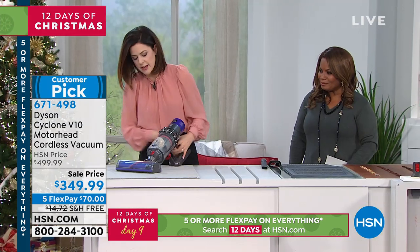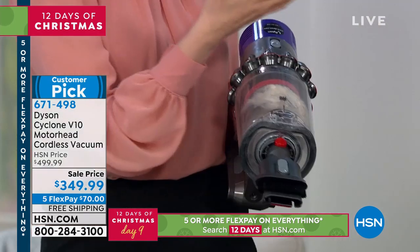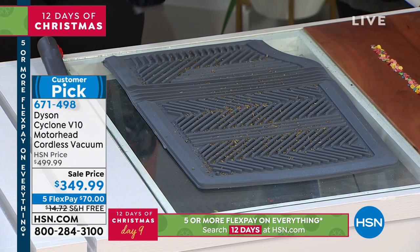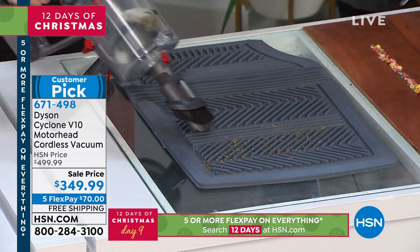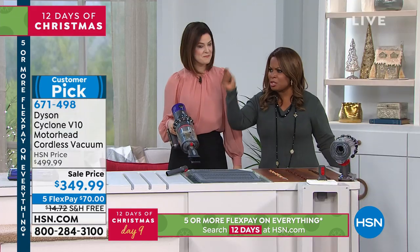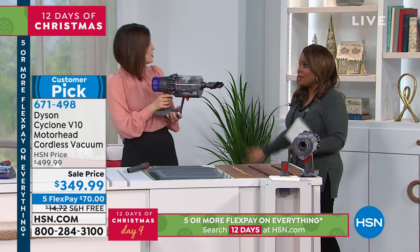Now we're going to a car mat. I'm going to use the combo tool — a fan favorite because you have a larger crevice and also those carbon fiber bristles for dusting. I actually just used mine between picture frames, on blinds — very convenient and versatile. I'll hit it up to boost mode just so we can really deep-clean. Think about the money you save — you don't have to take your car to be detailed anymore. It's cordless, so it doesn't matter if you have a garage or not.